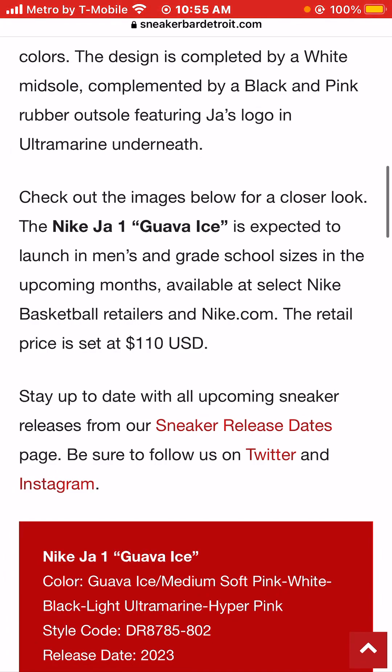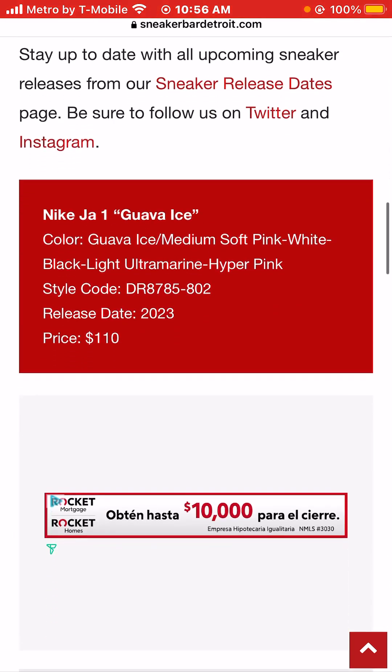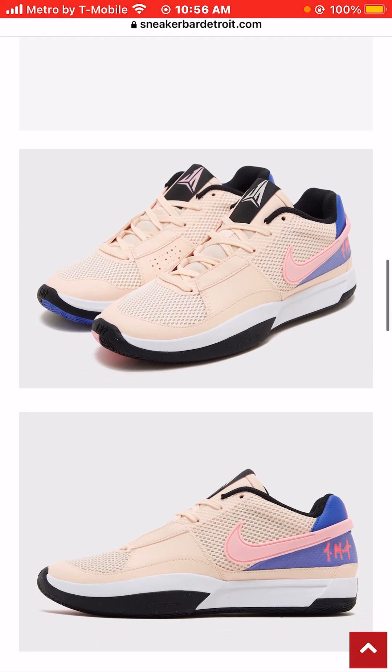Check out the photos and look for the Nike Ja Morant 1 Guava Ice, expected to launch in men's and grade school sizes — grade school is kids sizes, sneakerheads call them grade school — but it doesn't look like it's going to be available in women's. These sneakers will be available in stores at select Nike basketball retailers and online at Nike.com. The retail price is set at a very affordable $110.